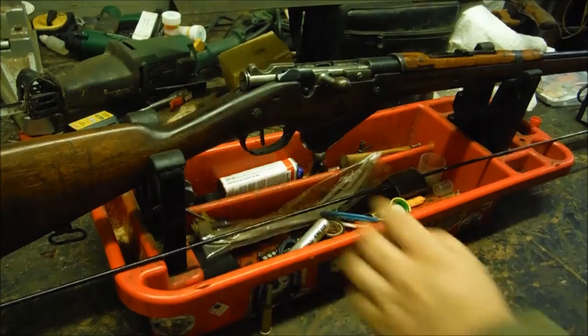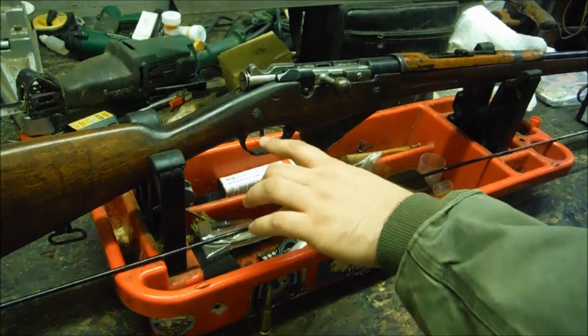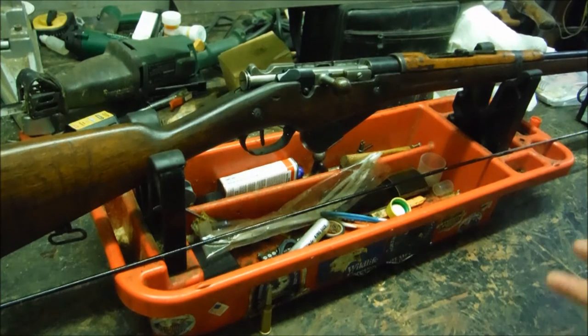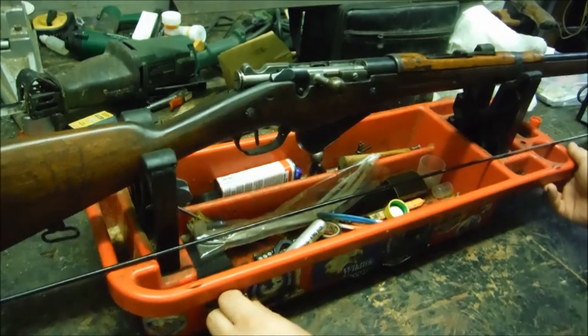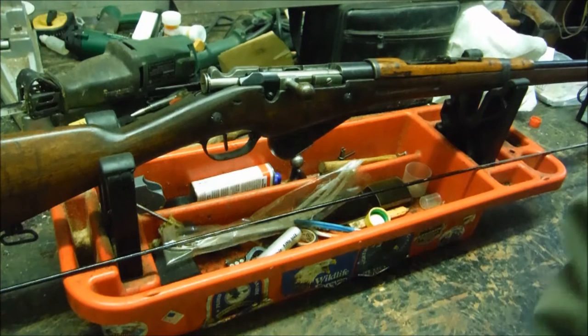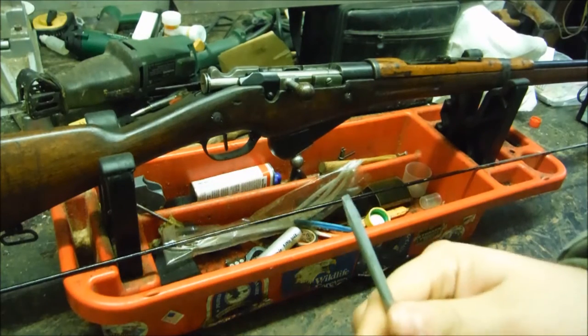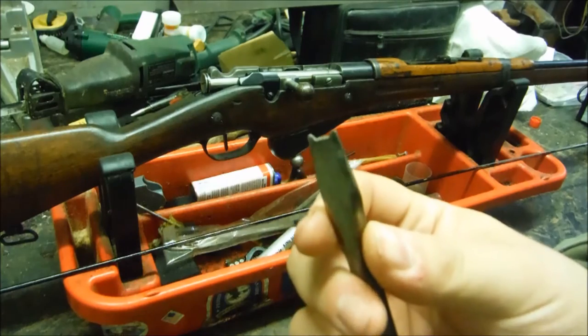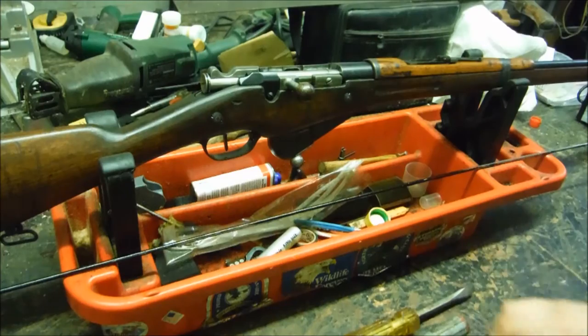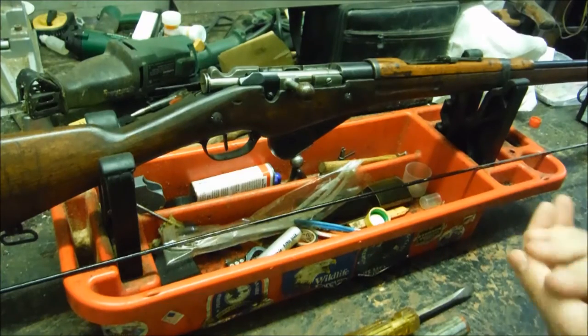We're going to take it apart, though we're really not going to take apart the trigger group or the magazine assembly — there's no reason to in my opinion, it's pretty complicated. I'm trying a different spot in the shop because the camera does not agree with me. A couple of screwdrivers you might need: a flat head, and I modified a flat head to have those French prongs, because a lot of the screws are those prong-style deals.